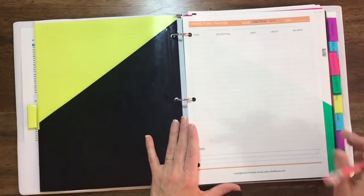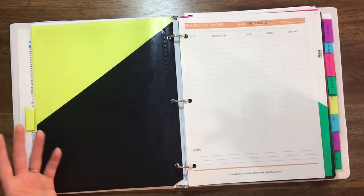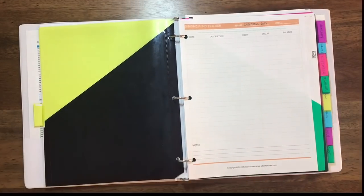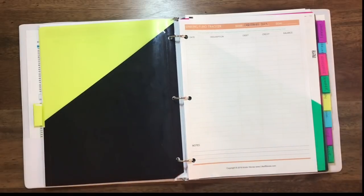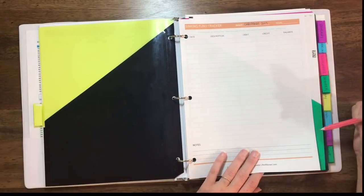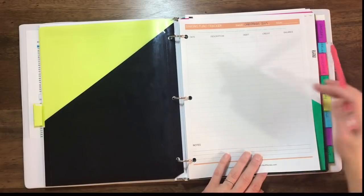The other thing in the savings tab is sinking fund trackers. You'll print out a separate page for every single one of your sinking funds. It's just not realistic to have 20 different bank accounts, so this way you can keep all the money in one lump account — like our Ally Savings account — and just keep track of it on these sheets. The first one I printed out was Christmas for next year 2019. We're also going to have a new car fund, a car insurance sinking fund, and anything else you want to save for — print out a separate sheet and keep track of it right here.